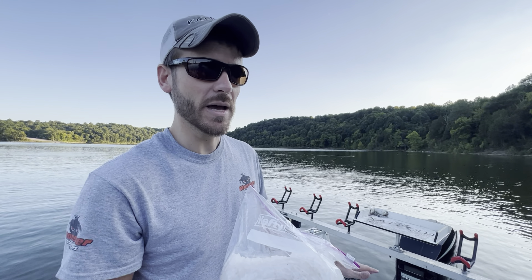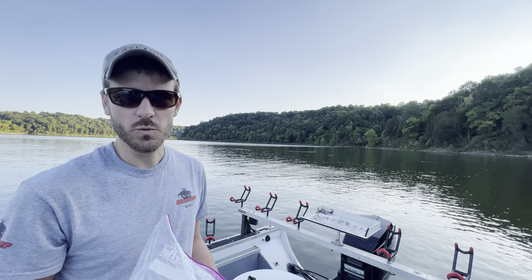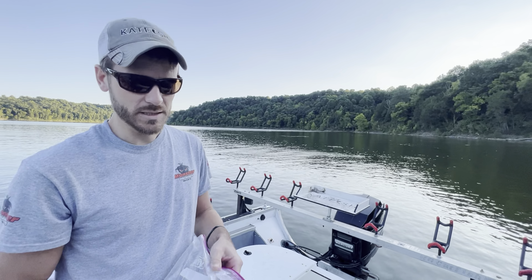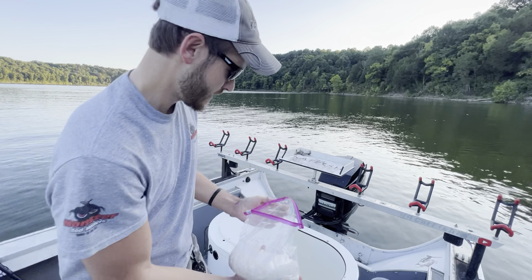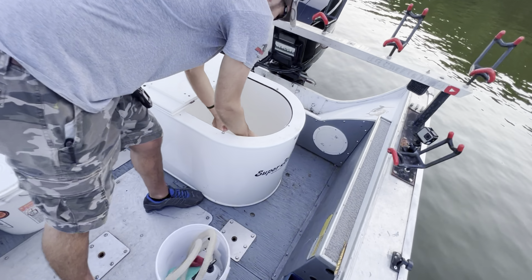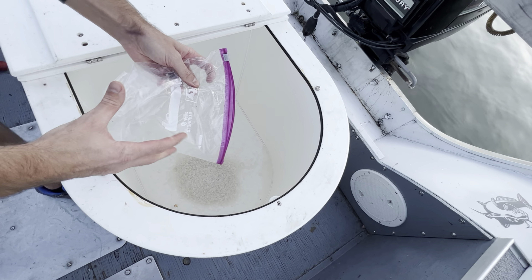One of the most important parts of keeping shad alive is adding rock salt to your tank. This is water softener salt. This is a 50-gallon tank, so I'm going to add around five cups. It doesn't have to be exact, but for every 10 gallons of water, about a cup of salt seems to be about right.